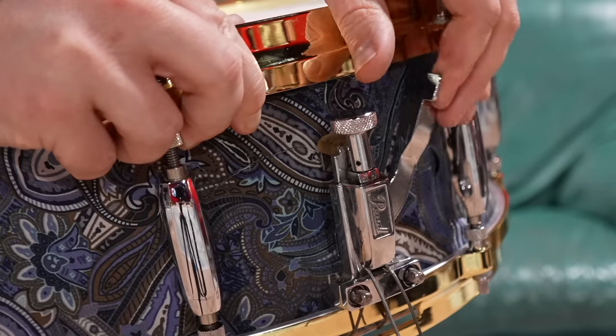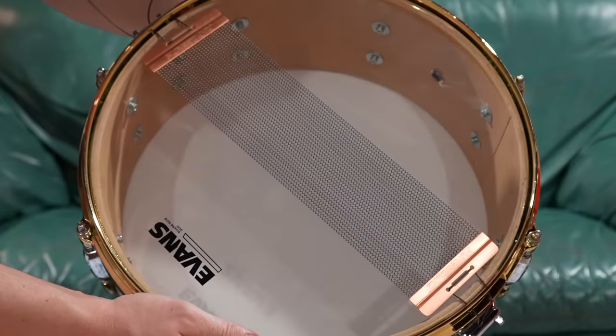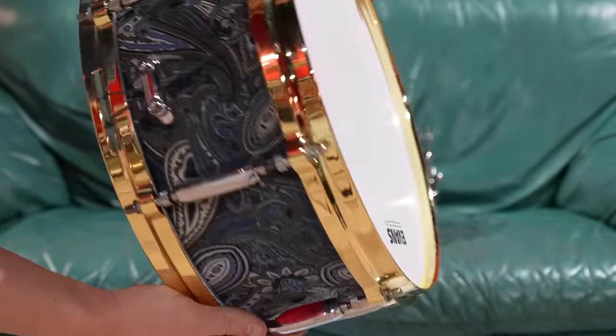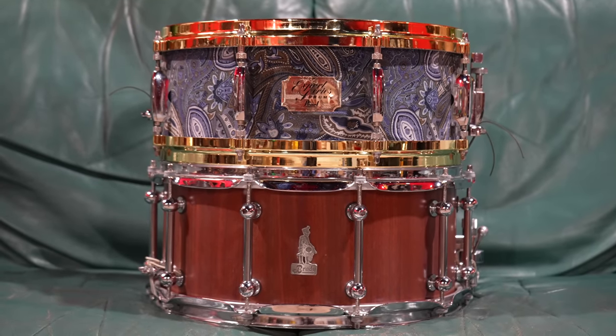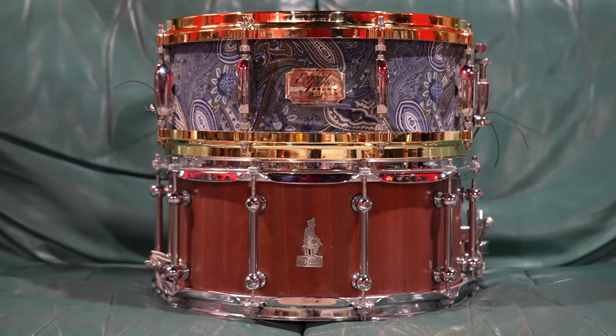As I've proved with the Jimbo drums, mate, if it's round and flat, it's got every chance of sounding good. Put a nice big fat wires on it — it's why drums are awesome. You can take any old thing and make it sound great. So if you don't like the sound of your drums, mate, I don't think you need new drums. You just need new drum heads.